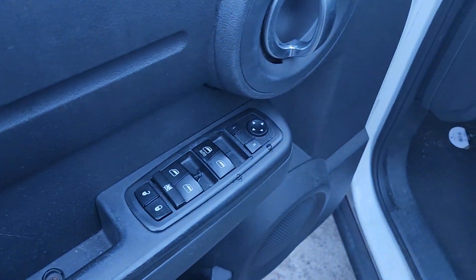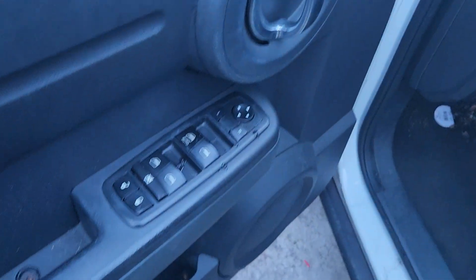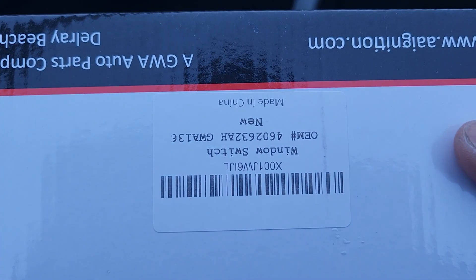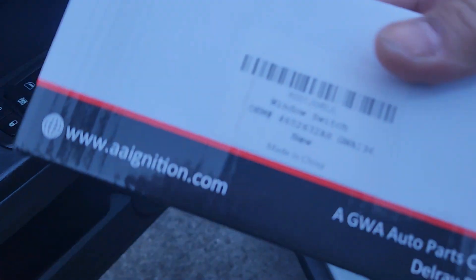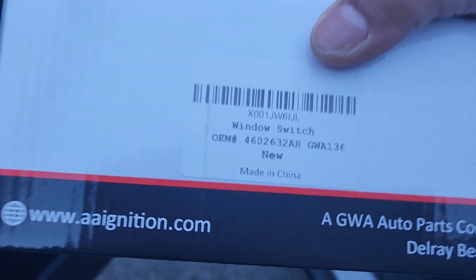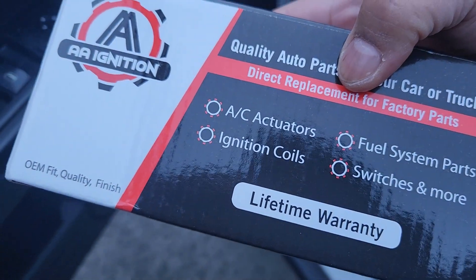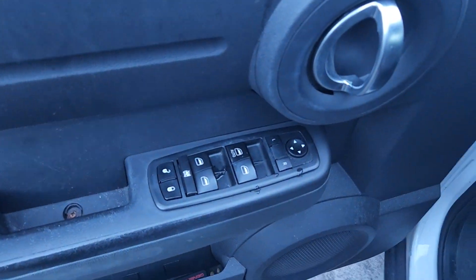This is a 2011 Dodge Nitro. This is the window switch part number from Amazon — I don't know if you need to see it the other way around. Most people say it's a lifetime warranty. So the window went down and now it doesn't come back up. These are pretty easy to do.